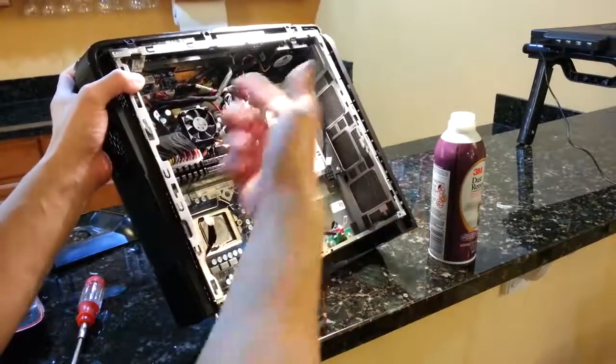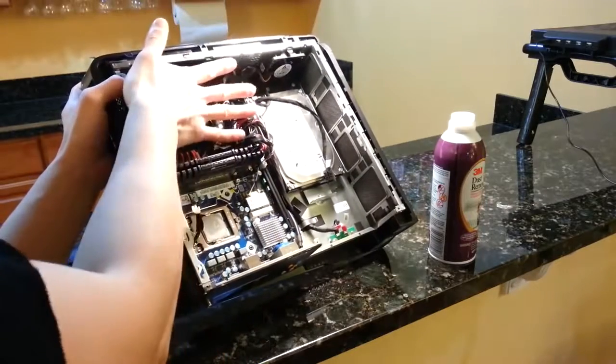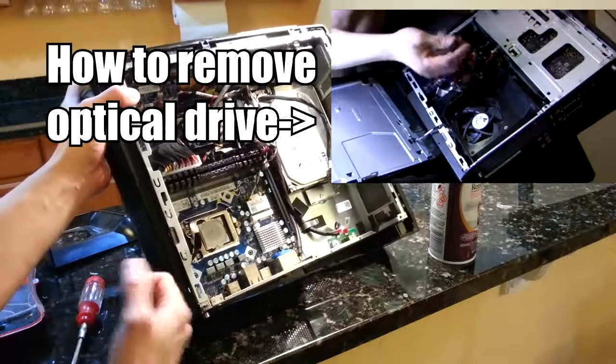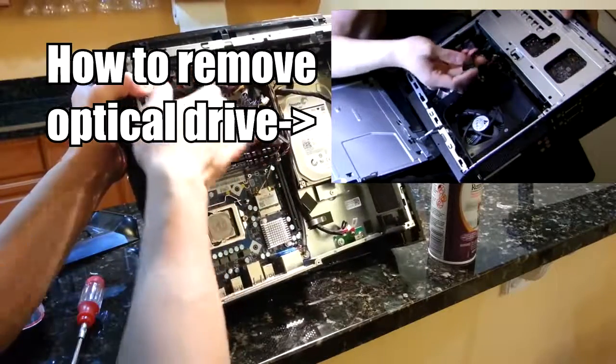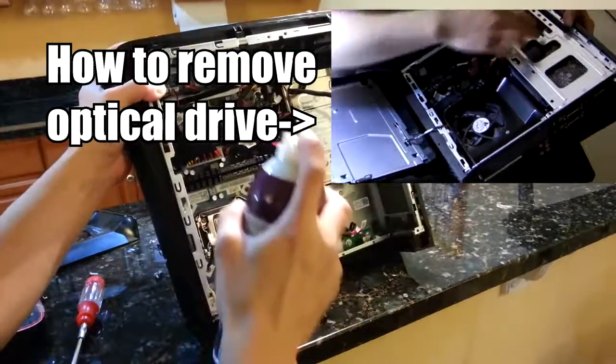This area is the cleanest of everything I've done so far, because this is where the optical drive used to be. I had a video tutorial on how to remove the optical drive and why you should. So this area is pretty nice, but I'm going to clean it regardless.